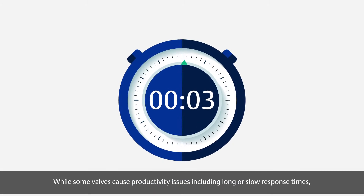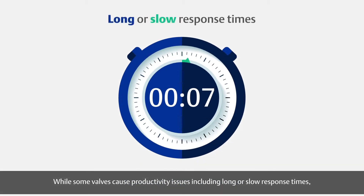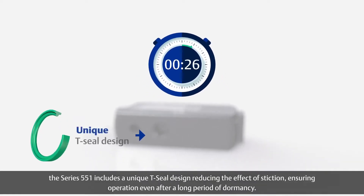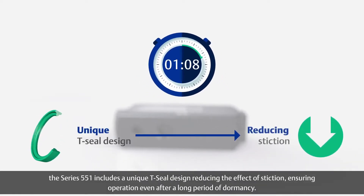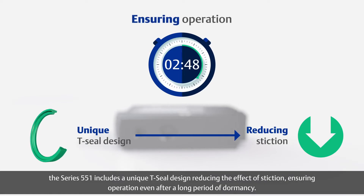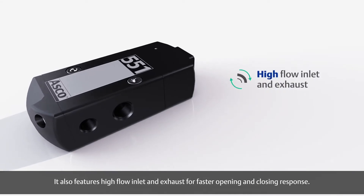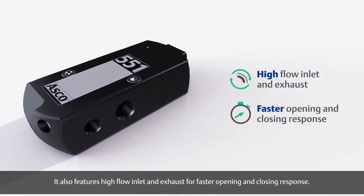While some valves cause productivity issues including long or slow response times, the Series 551 includes a unique T-seal design reducing the effect of stiction, ensuring operation even after a long period of dormancy. It also features high flow inlet and exhaust for faster opening and closing response.